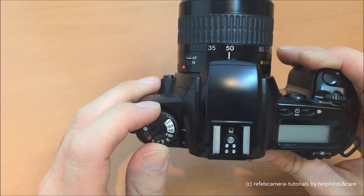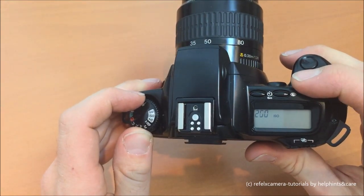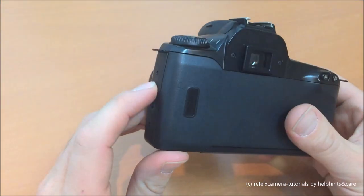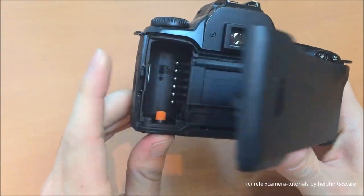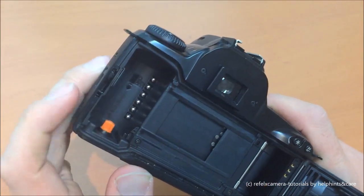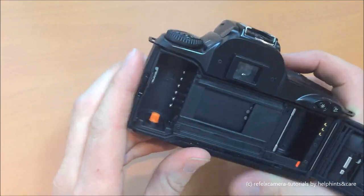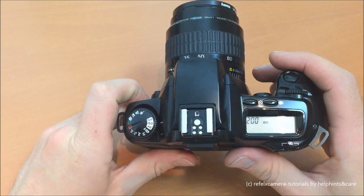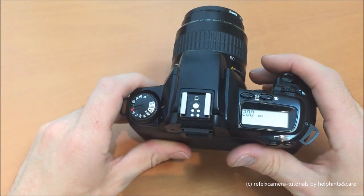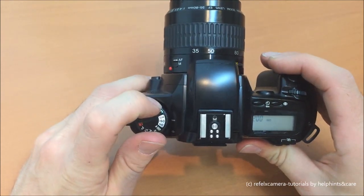The next point is the self-timer. Here you can also switch the ISO value manually, which is normally not necessary because, as you can see looking inside the camera, there are electric pins for the ISO detection of the film — so the value is set automatically. However, during the period the camera was on the market there were still films without the electronic ISO code, so you could set the ISO value manually for those.